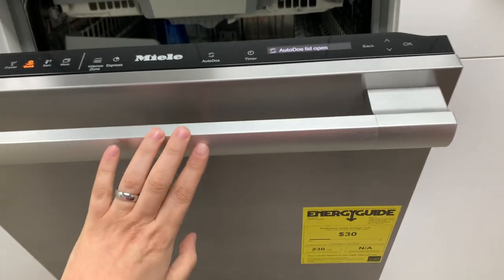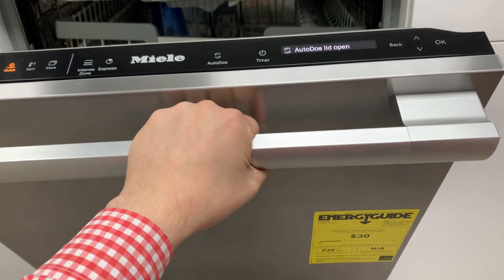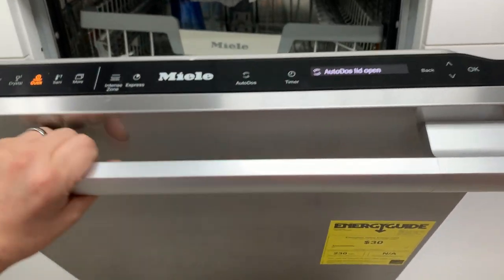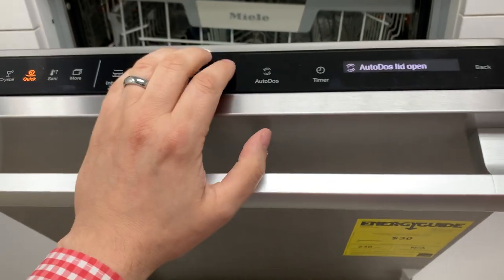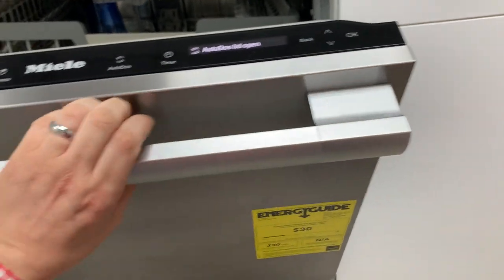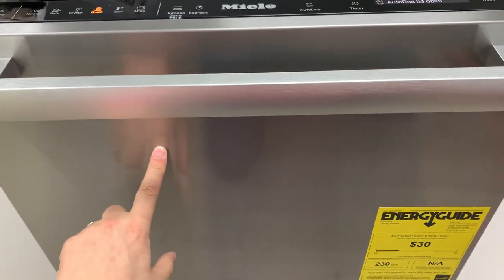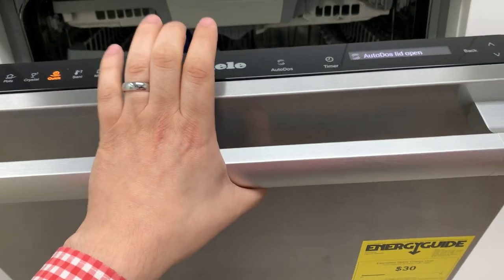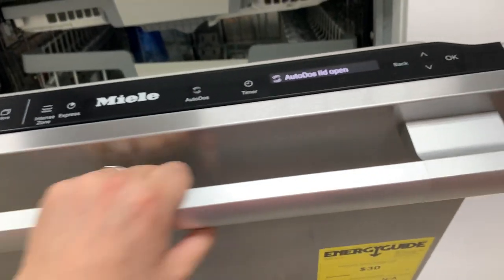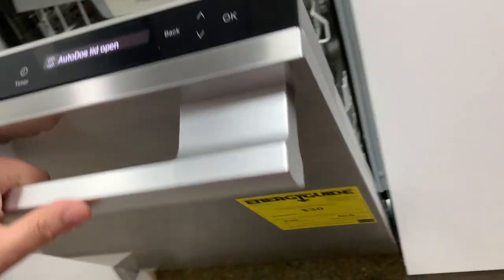Unfortunately Miele puts this big chunky handle that doesn't really match anybody else's appliances. I've been saying this for years — Miele, give us a pocket handle so we can put your dishwasher in other kitchens. Whether it's a Sub-Zero Wolf kitchen or KitchenAid kitchen, it would be great to have something less unique. Miele does make dishwashers with pocket handles, but not with hidden controls. We'd love to see hidden controls and a pocket handle — all of your competitors have been doing this for years.